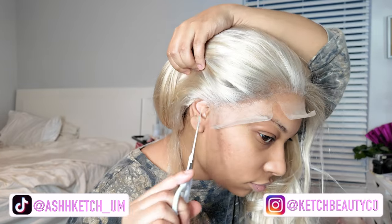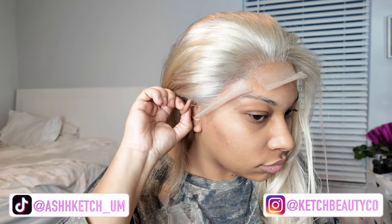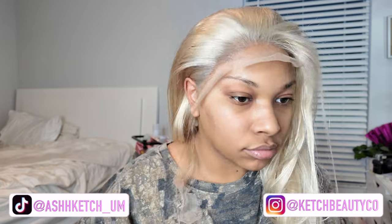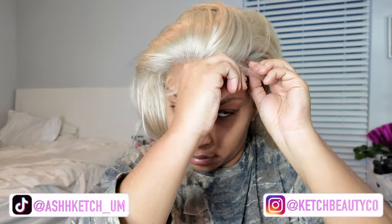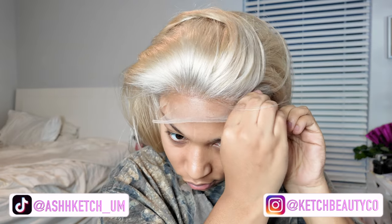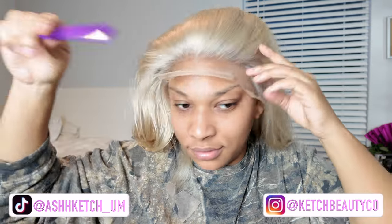I'm just cutting out the ear tabs and honestly it's pretty simple. I didn't pluck this wig at all — I just toned it and used a hot comb to flatten out the hair. When it comes to 613 hair, most 613 frontals won't even allow you to pluck it; the knots tend to be a little thicker so it's harder to pluck and you end up with those half-plucked hairs that are just a hot mess. I don't pluck my 613 wigs at all — I just try to find a good 613 frontal and customize it as best I can.